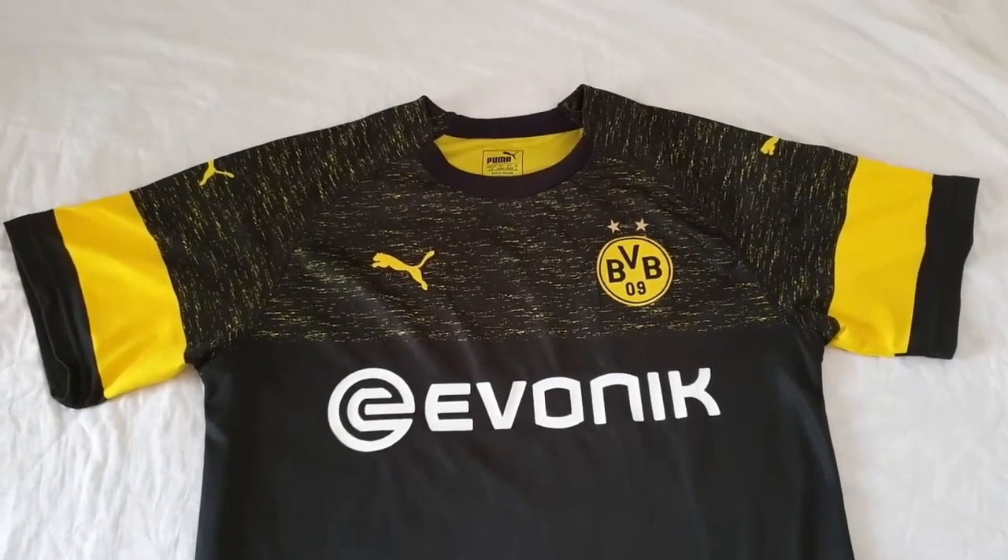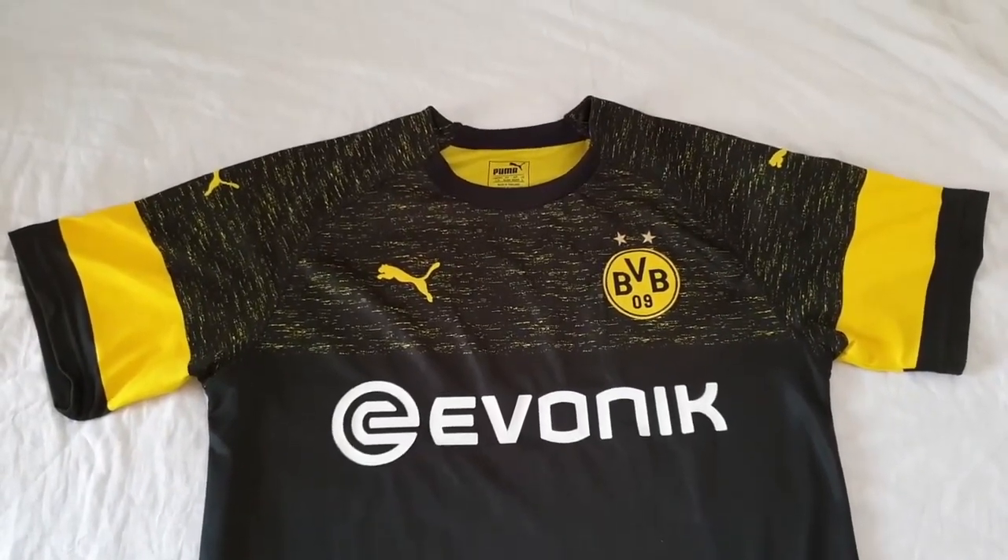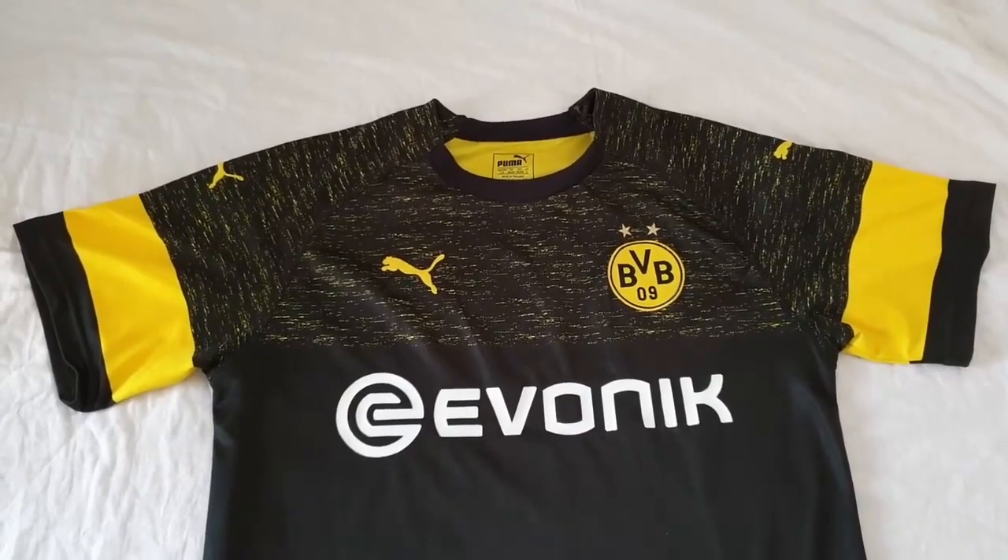Hello everyone, this is Prathansh and I am presenting my review of the Borussia Dortmund away jersey which I purchased from pgmvip.com.